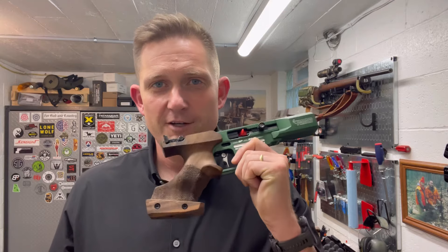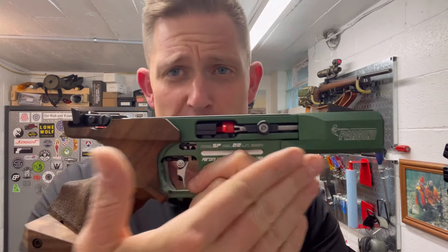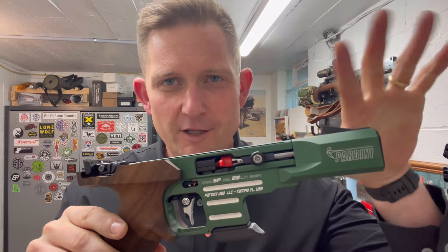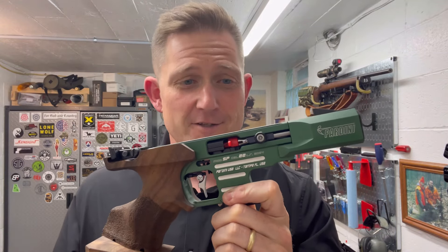Hey everybody, welcome to the Bullseye Channel. I hope you're doing well. Today we're going to be talking about the new star of the channel, that is the Pardini SP22. This one's the rapid fire version in green. And in today's video I'm going to tell you the secret that lurks within this beautiful Italian stallion.